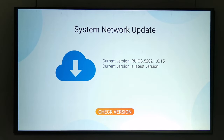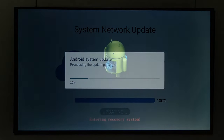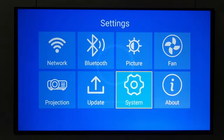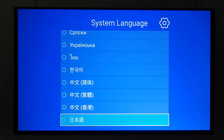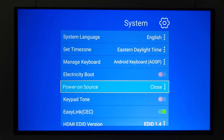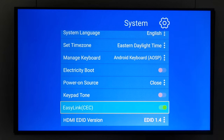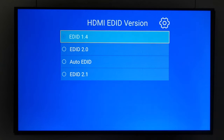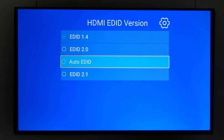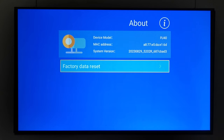The projector showed one pending update which I completed. Under system settings you can change language, time zone, virtual on-screen keyboard, and enable 'electricity boot' to start directly into a source input, keypad sounds, and CEC options. A new post-update feature is HDMI EDID, which is very useful when connecting to a PC as a second or third display — it automatically configures the correct resolution and aspect ratio. Under 'About' you'll find firmware information, MAC address, and another factory reset option.